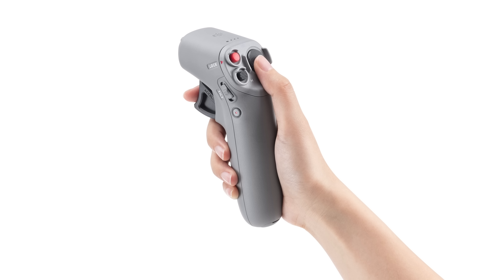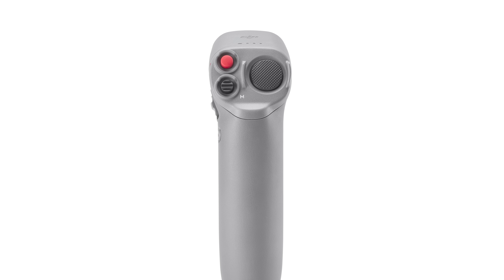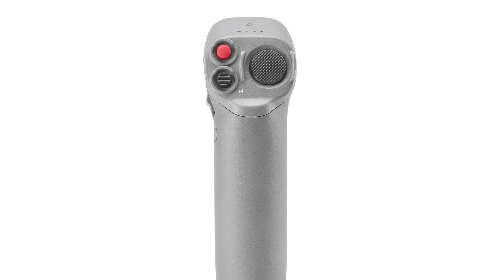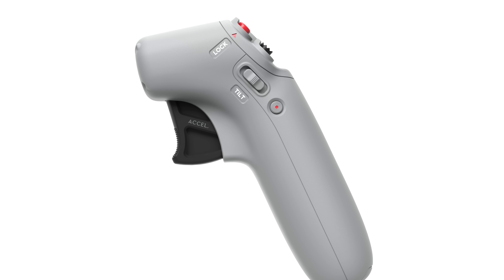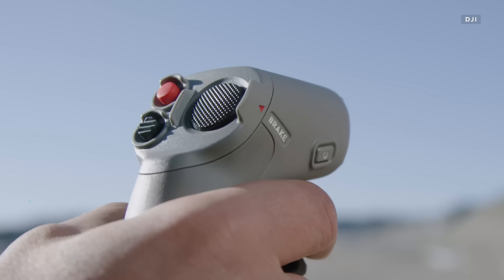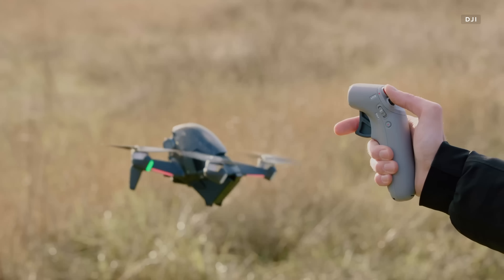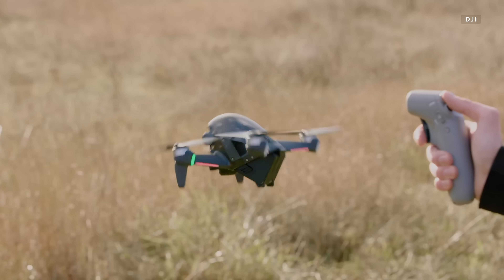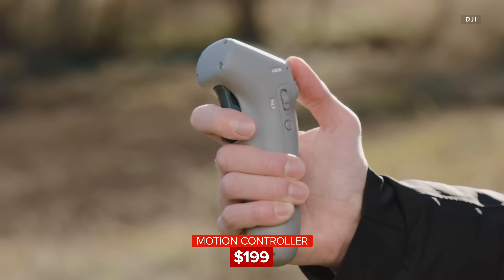Then there's the new motion controller. Everything to control the camera is on top, along with controls for takeoffs, landings, the emergency brake, and return-to-home. Moving the drone is done with the trigger in front and by tilting your hand left, right, up, and down. It will be available for $199.